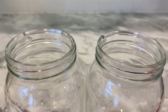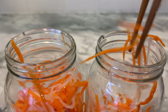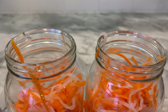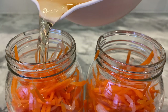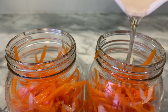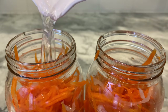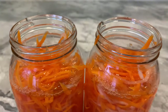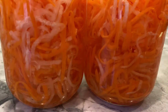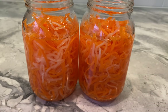Now place the daikon and carrots into a large sterile jar — or two sterile jars, in my case. Pour in your pickling solution, then add another cup of room temperature water, or a bit more if necessary, until the daikon and carrots are completely submerged. Since I'm using two containers, I've divided the solution equally between the two jars. Feel free to tweak the recipe using more or less sugar and vinegar to suit your sweet and sour preferences.